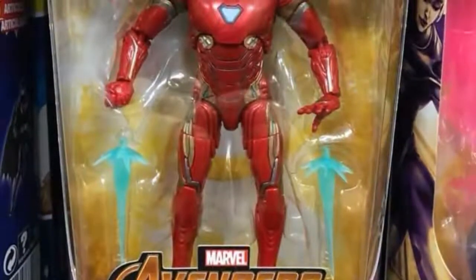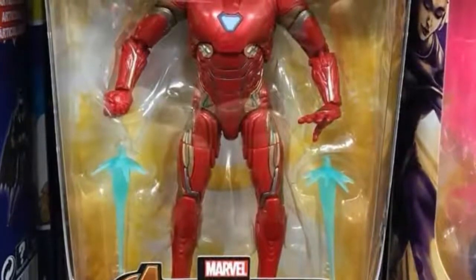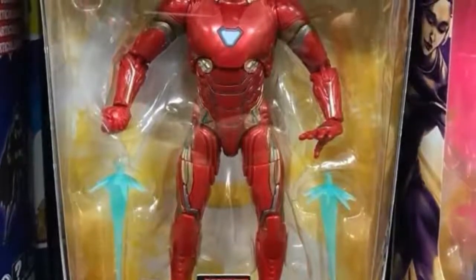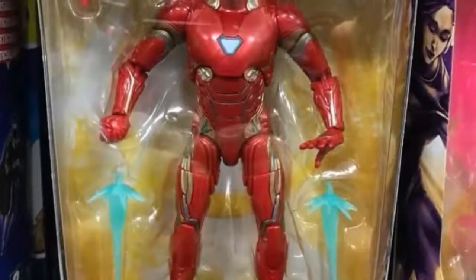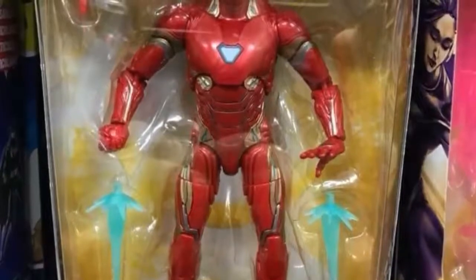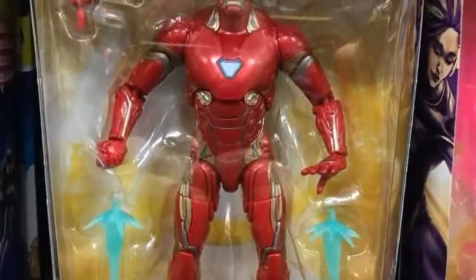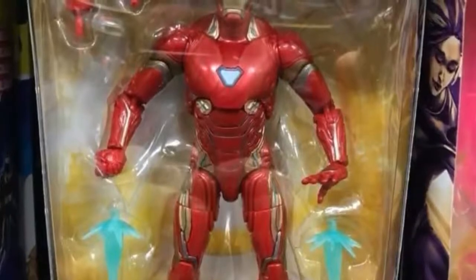Now we are getting another Iron Man in this series, which was to be expected. Iron Man is still a really popular figure and the armor looks really nice. It's different from what we've seen in the movies yet really similar — it looks like it fixes the problems that the Civil War Iron Man didn't do right. His articulation looks like it's not going to be hindered at all, and I do like that the shoulder pads look nicer and the hips look like they'll be able to move.